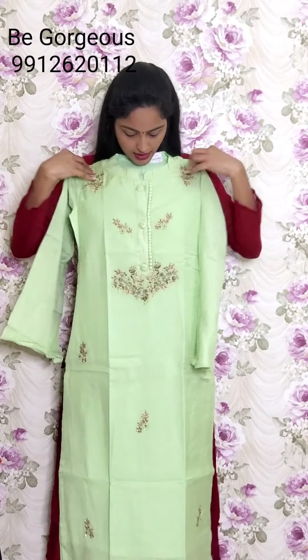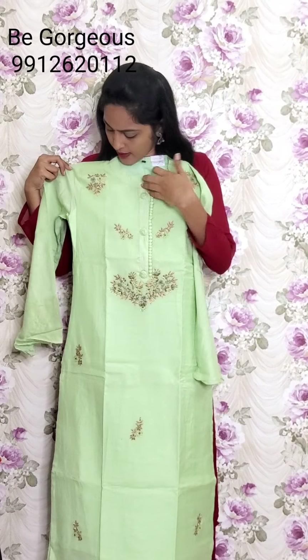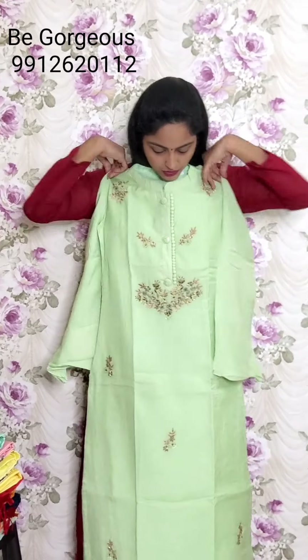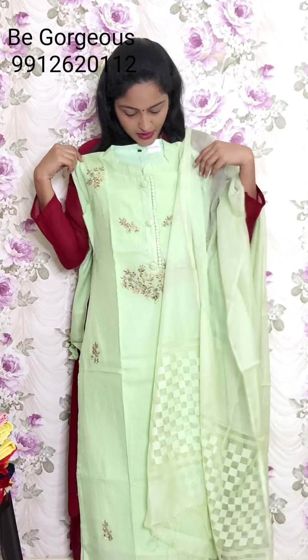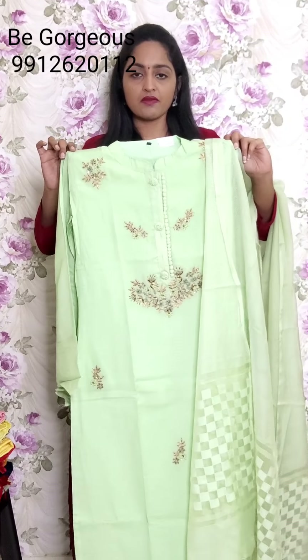First one, we will start with this kurti code. These are all like G-series. The first kurti is Pista green color. See, this is the kurti look. We have full buttons and full thread work and spring zari work, so we can mix them all together very beautifully. And see, this is the bell sleeves. This is the bell sleeves and this is the kurti look. This is G1 and the price is 2350.